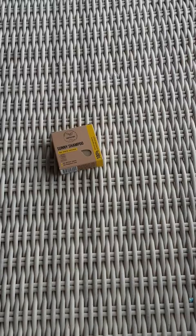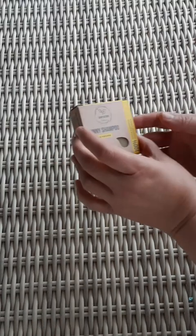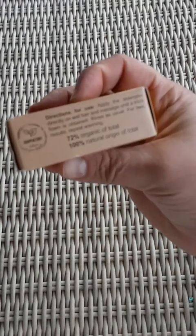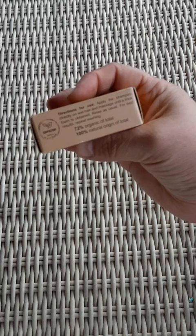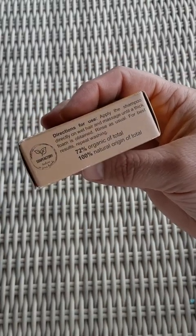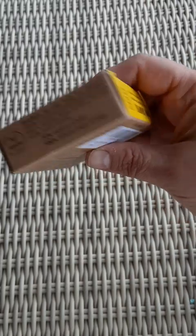Here is the Sunny shampoo soap bar. Just apply the shampoo directly to wet hair, massage into a thick foam, and rinse as usual. Best results: repeat washing.